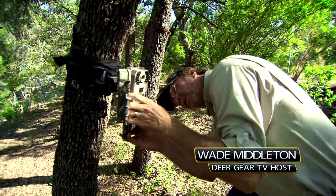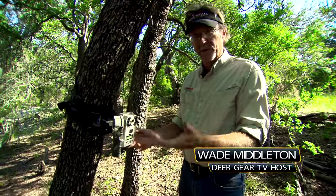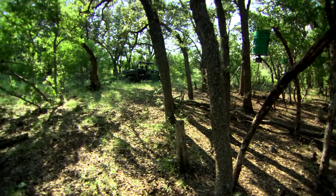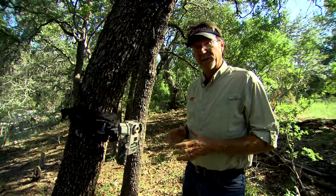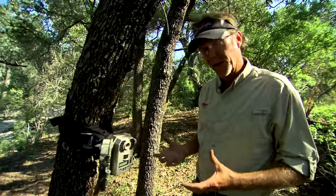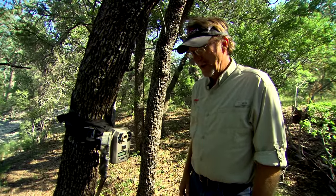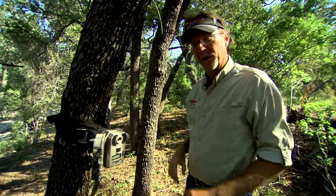I really like to pay attention to where east and west is. You've got to set it up where you think you can get the best action, where the game's going to be and what you've got around you, but when you have your choice, like right here, the east is over here, west is behind me. I don't want to set it up directly facing either one of them, because when the sun first comes up I get some blurred images — the sun causes it to go off and, just like any camera, it can't overcome that brightness. So when I can, I like to set it up off to the side one way or the other.